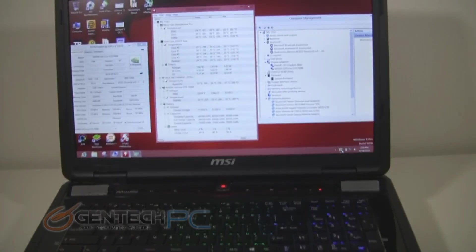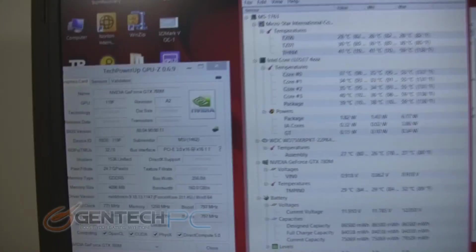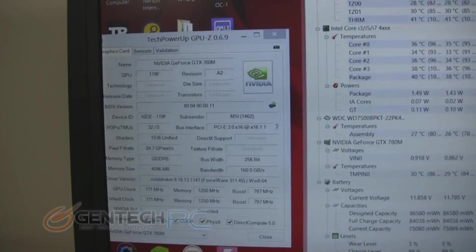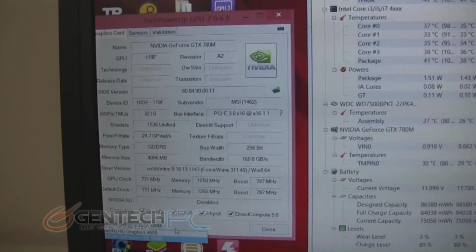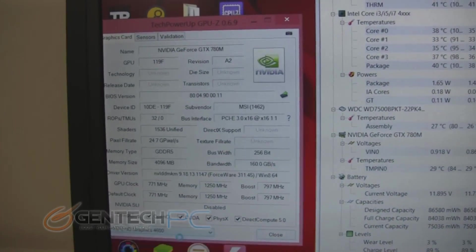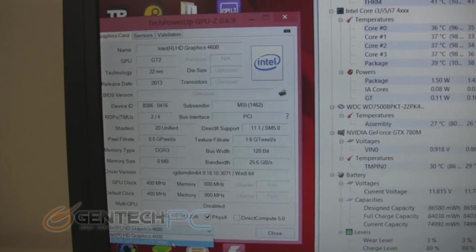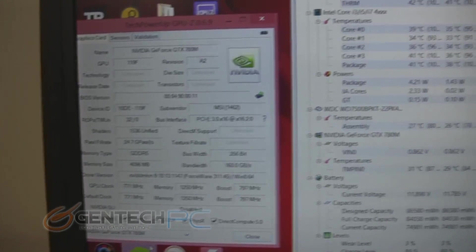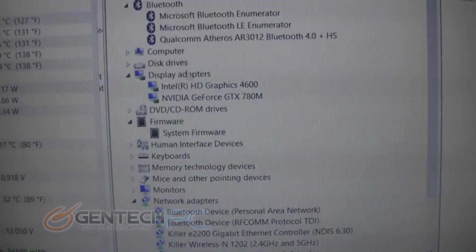Now we're going to jump over to another unit — this is still the same GT70, except this is the non-Dragon Edition and we've upgraded the CPU to the Core i7 4930MX Extreme. This CPU starts at 3 GHz and goes all the way up to 3.9 GHz when it's in Turbo Boost. Using GPU-Z we'll show you the Intel HD 4600 graphics. Remember that having very high-end hardware is always great when you need it, but when you don't, it can unnecessarily drain your battery life.